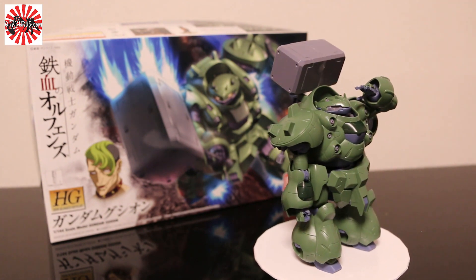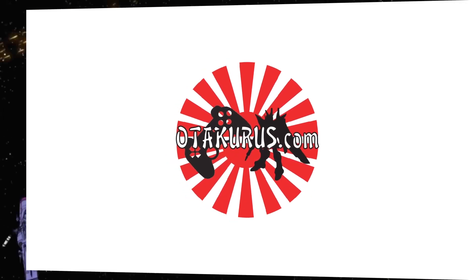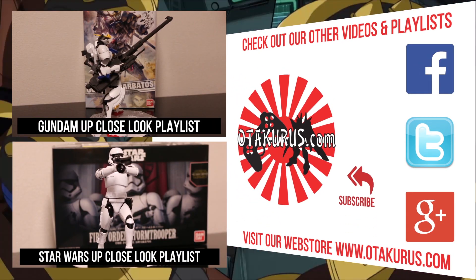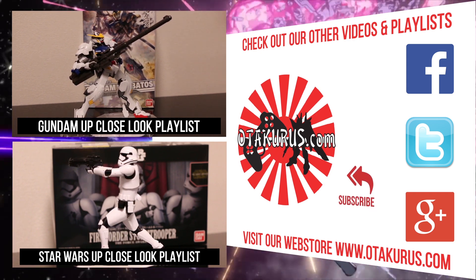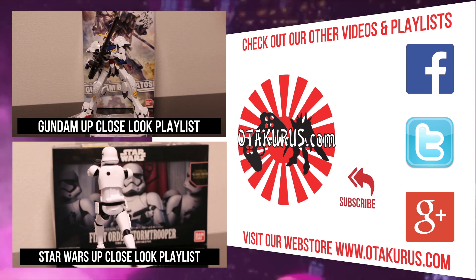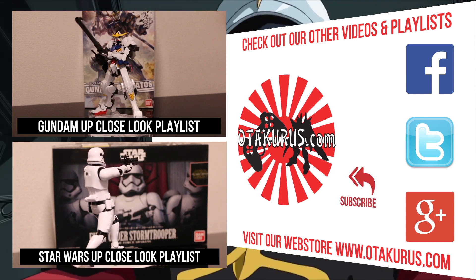Let me know your thoughts of Gundam Gushion in the comments section below. If you like the video, go on and hit that like button — it's like a motivate-me button to review more Gundam models. Please consider subscribing for more Gundam content and other Japanese toys and anime memorabilia videos. Follow us on the social medias and check out our eBay store and website, where you can purchase lots and lots of awesome stuff from Japan. Thanks for watching and see you soon.